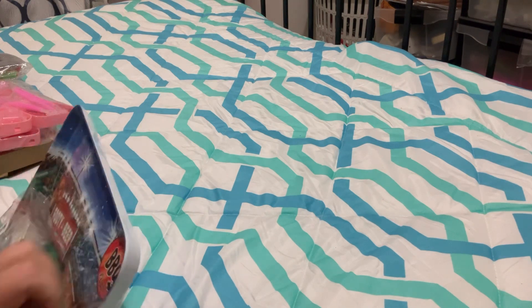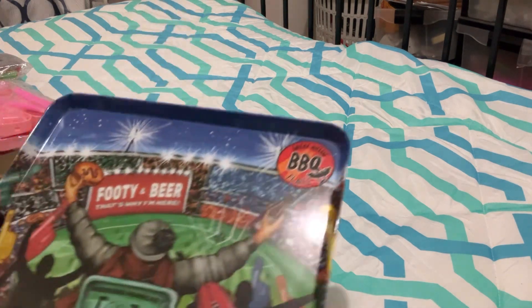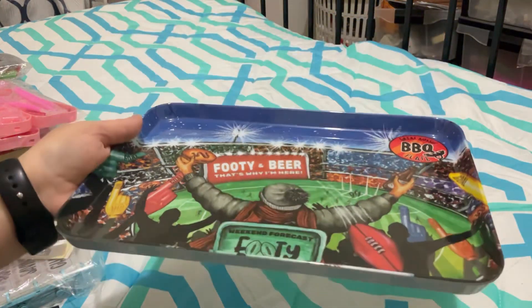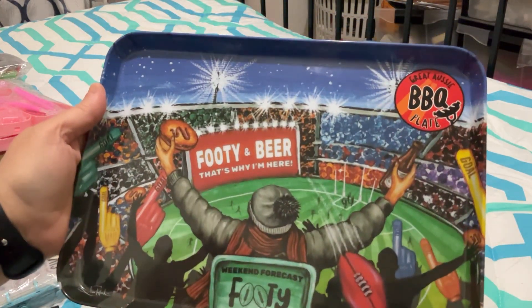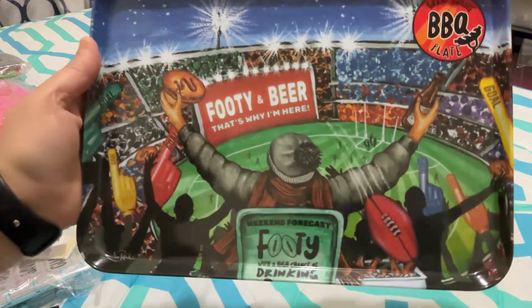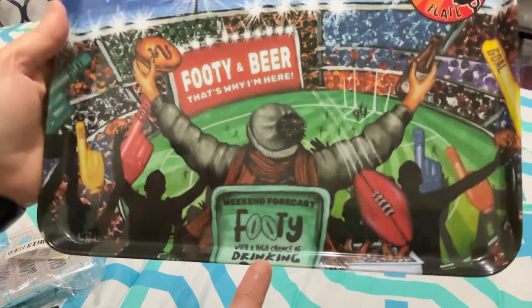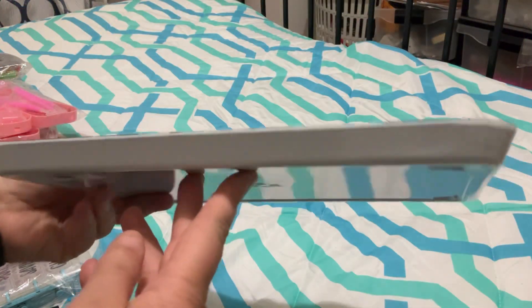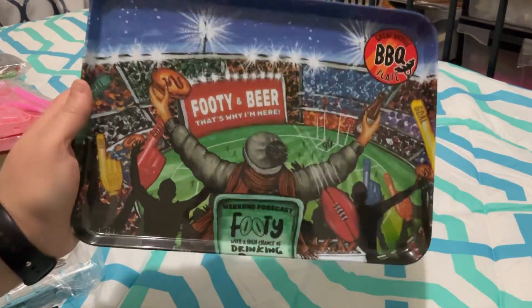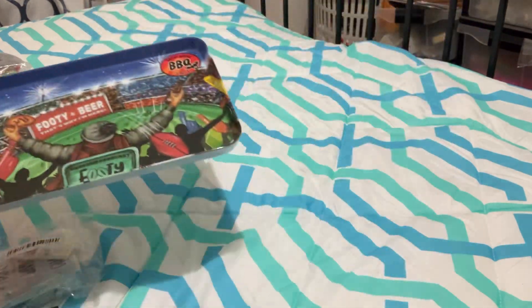Not everything is Temu — I got one thing from another shop for my brother. It's a barbecue tray, a great Aussie barbecue plate. It says 'Footy and Beer, That's Why I'm Here' and 'Weekend Forecast: Footy with a High Chance of Drinking.' I thought he might be able to use it since he has barbecues. That's his Christmas gift.